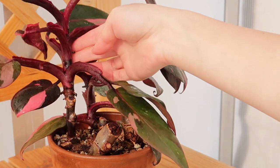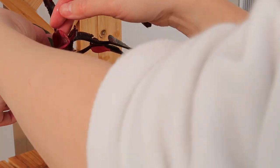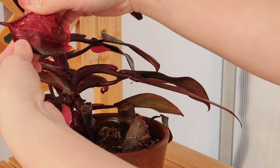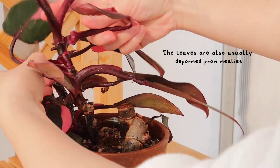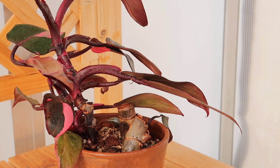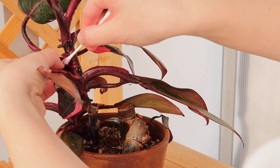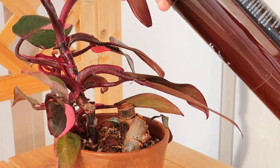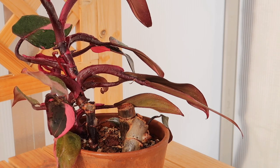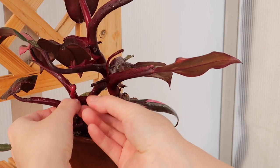I think I'm gonna treat this a couple more times. Whoa — I see a lot of mealies here. I'm actually going to chop this leaf. You see that? It's hiding. Mealies love being in new growth — it is literally their thing. They like to hide in the crevices.